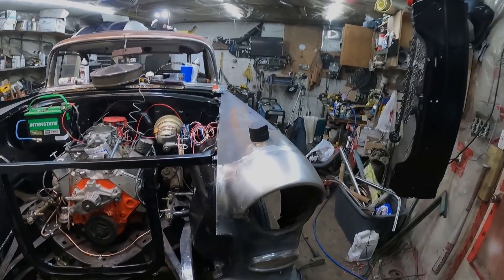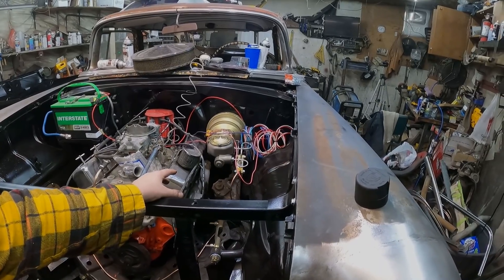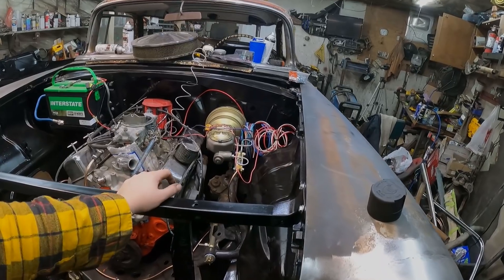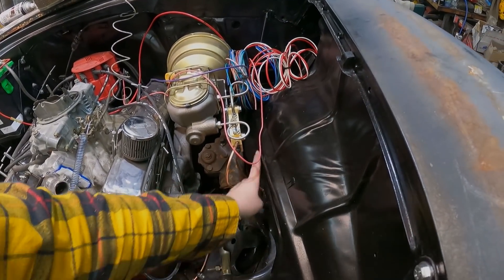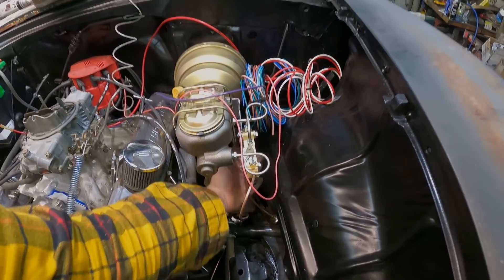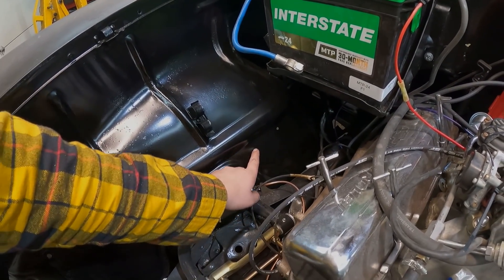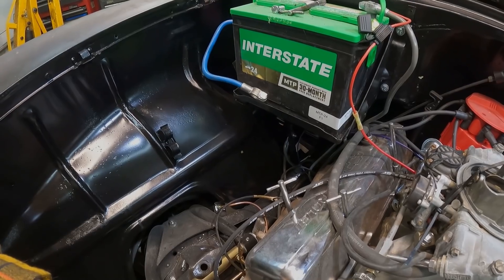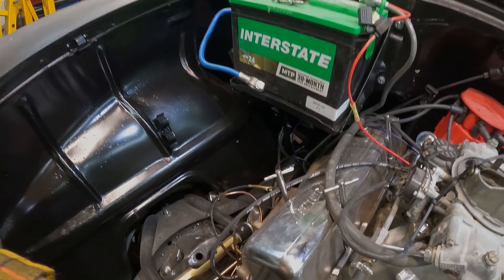I probably won't bolt that on actually, because what I'm going to do is put the fenderwells on and then I'll take the fenders right off. Kind of do a little marking because I'm going to have to trim those. I should do a little googling - I'm pretty sure a lot of guys just cut them right around there. You can't go into the brakes, obviously. Probably won't be that much butchery. I'm going to go look at some pictures on the internet and see what they look like.